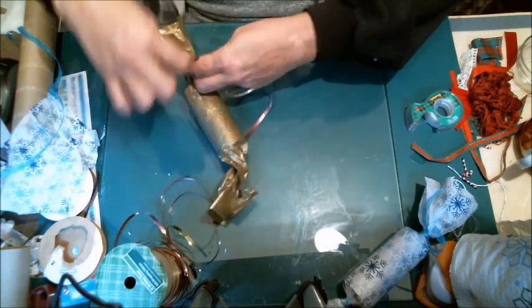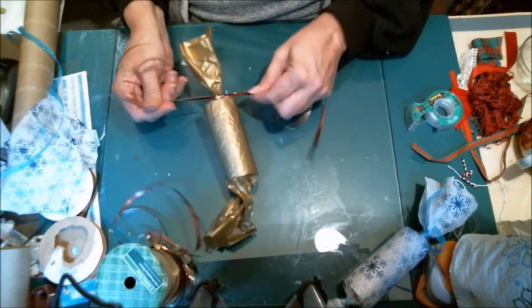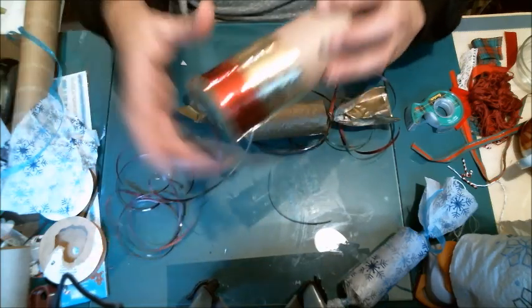Once that first ribbon is on, it's a little bit easier to tie the others. Let me do the other end so we can get that done.